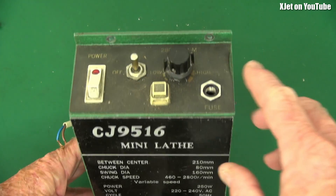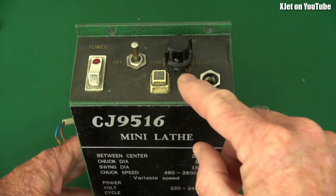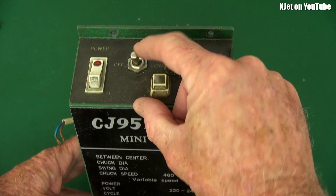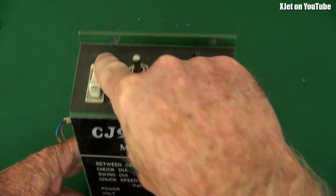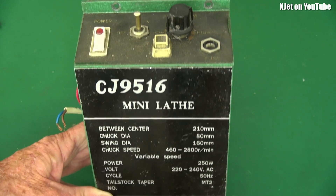You can see on here it's designed with a little knob for varying the speed, a button for starting and stopping the lathe, a switch for going forwards and backwards, a main power switch here which turns it on, and a fuse — which you'll notice is missing. I'll tell you about that in a moment.